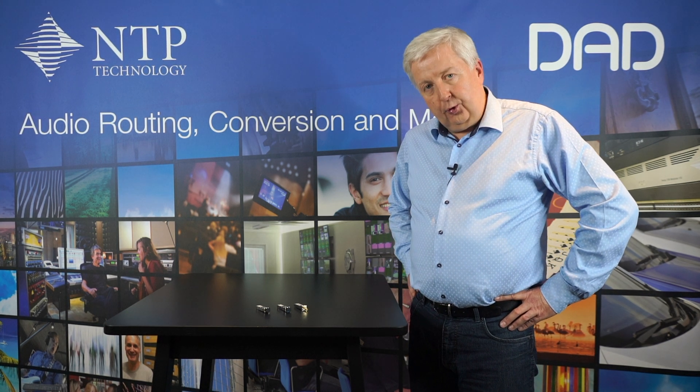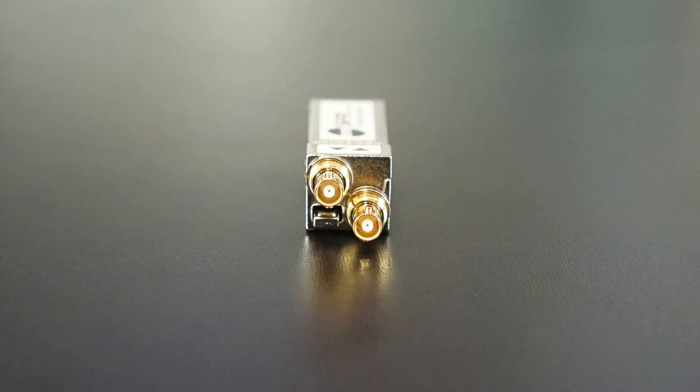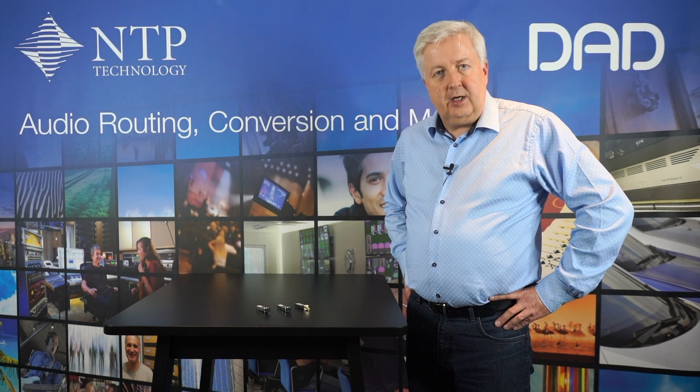And finally, if you require a coaxial interface, we have an SFP module which has coax interfaces on HD BNC type connectors.